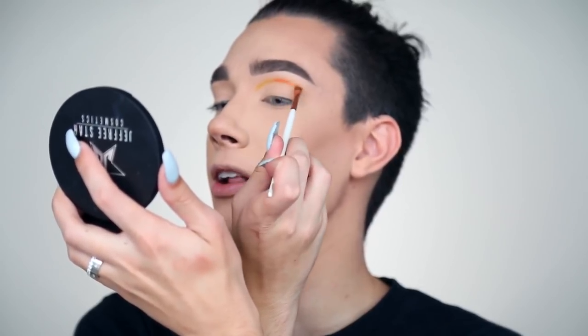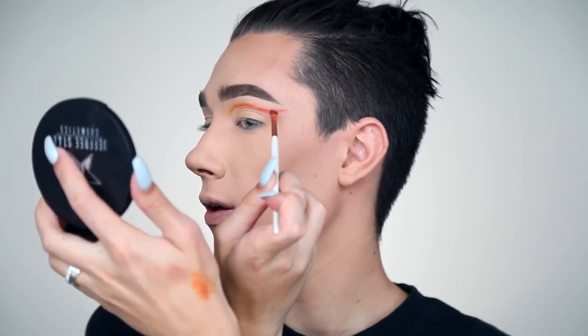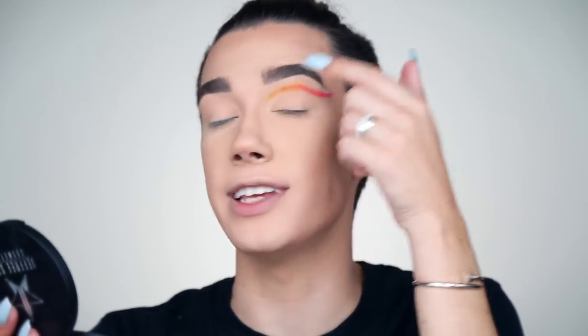Using the same brush I dip into the orange shade and place that in the middle of the cut crease, then dip into the red, and finally wing that out using the bright pink shade. As you can see I have a little bit of hooded eyes — when I look straight forward there's not much lid space visible, so I draw my crease above my natural crease so you can still see the cut crease when looking forward. That's my personal style — put your crease wherever you want it.